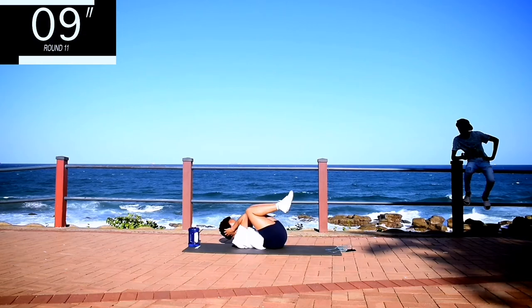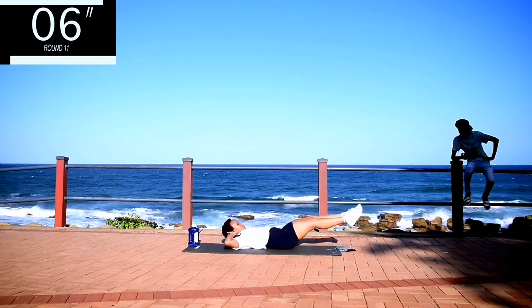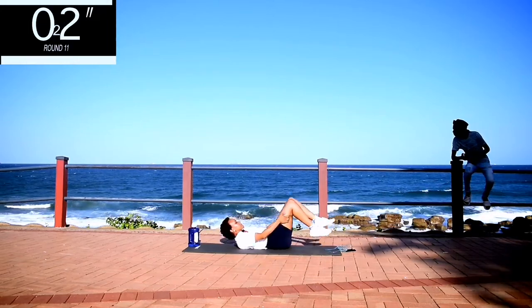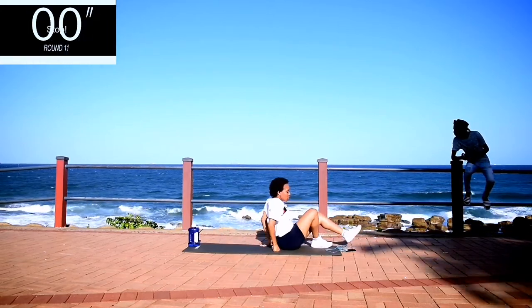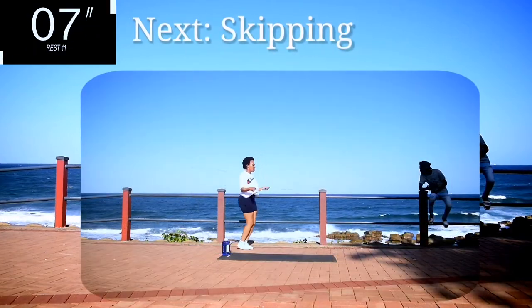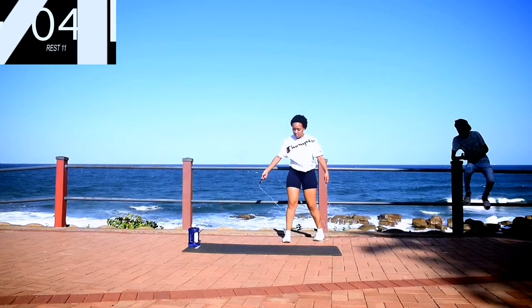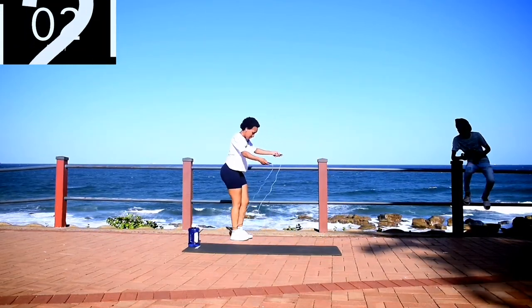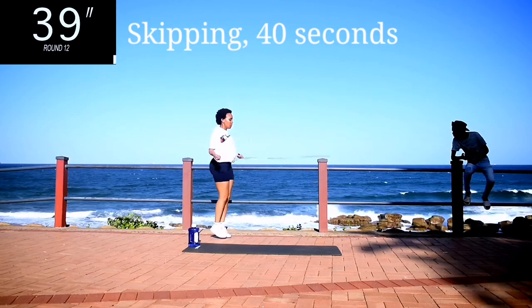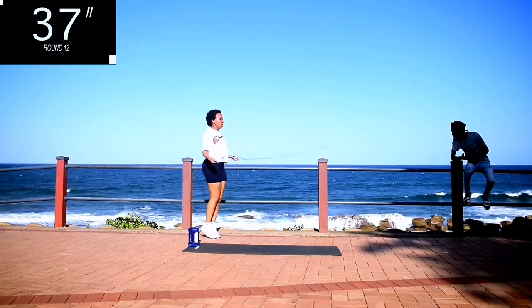Controlled movements. 10 seconds to go. Take a 10 second rest. Next, we're going back to skipping. Get your skipping ropes guys and skip for 40 seconds. It's your last exercise.